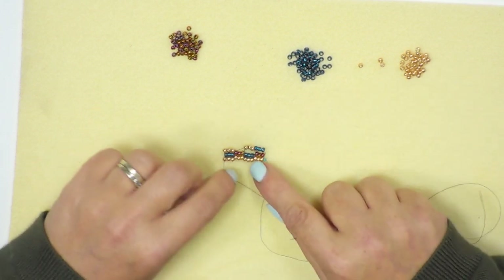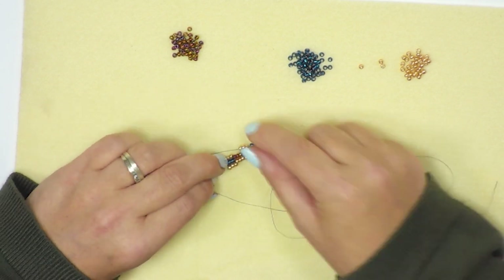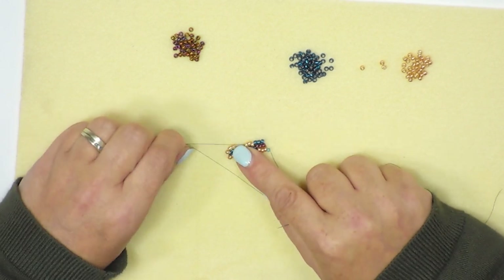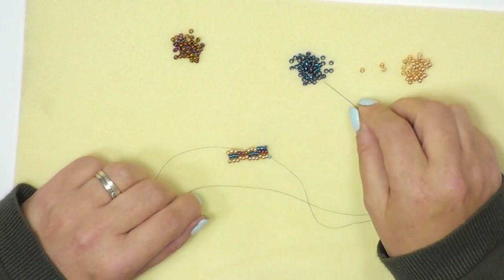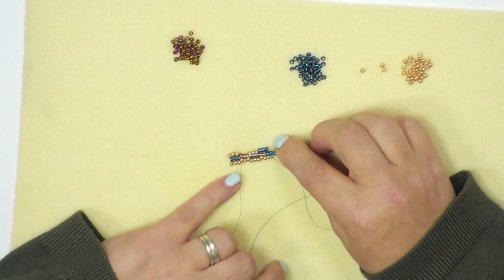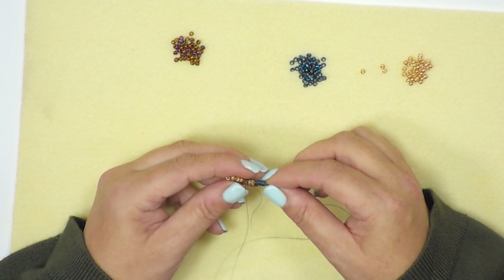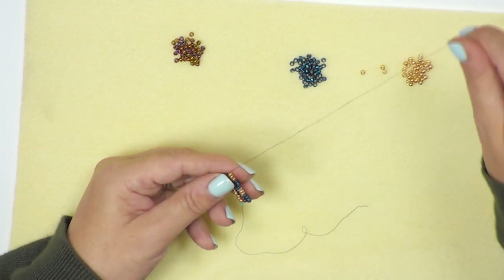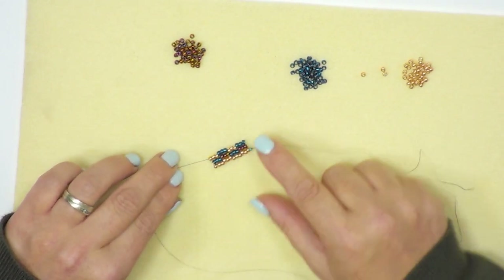If your thread comes a little bit too far away, just hold on to your work and give it a little pull — it'll start to settle back into line. This is just to do with tension; you just need to keep making sure it has the same tension all the way through. I'm going to finish this row off by picking up another three blue beads and going through the last three gold beads, making sure that you collect all three beads as you sew. You're going to carry on in this way all the way to your desired length of bracelet.